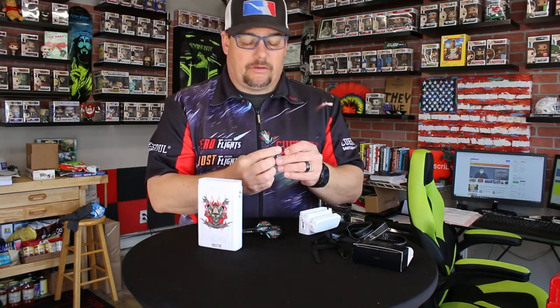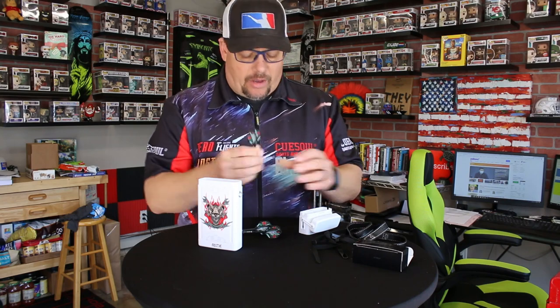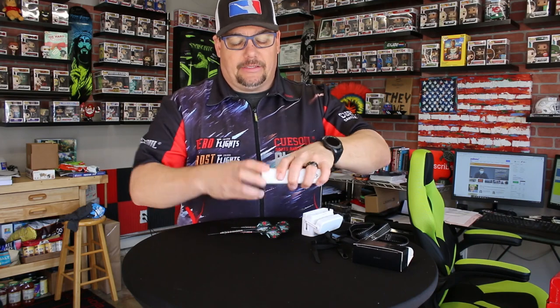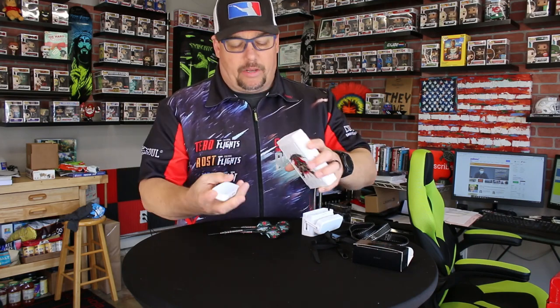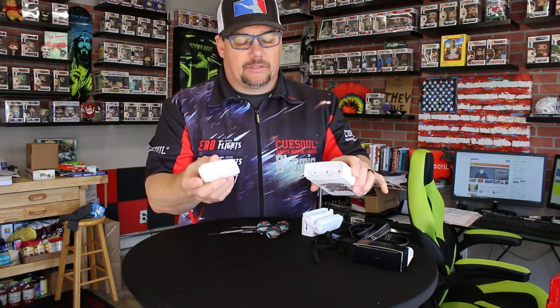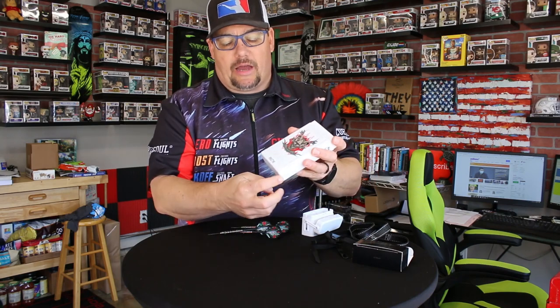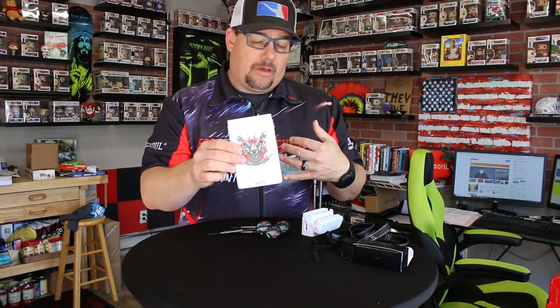By the way, these are really nice barrels — can't wait to put that review out for you guys here in the next day or so. A couple other really cool things about this case: the bottom compartment comes loose and you can store flights, shafts, points, whatever in there. It's a really nice-looking component, and it's not even noticeable that it's a compartment.